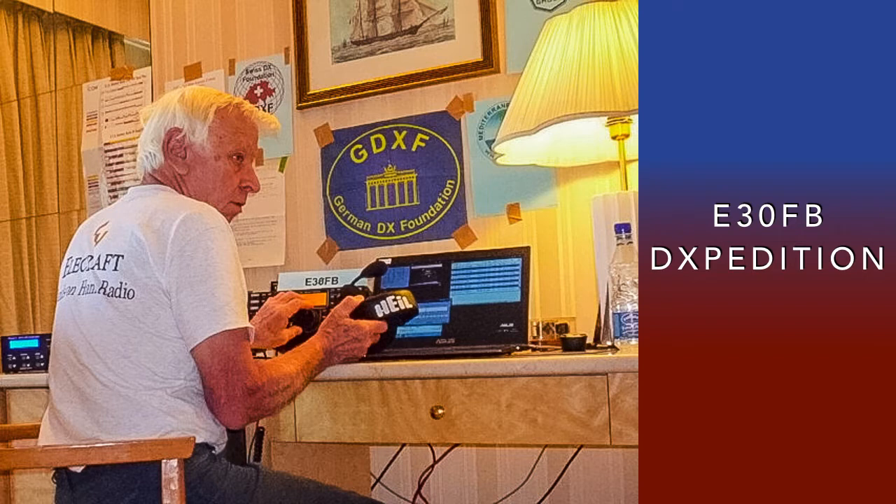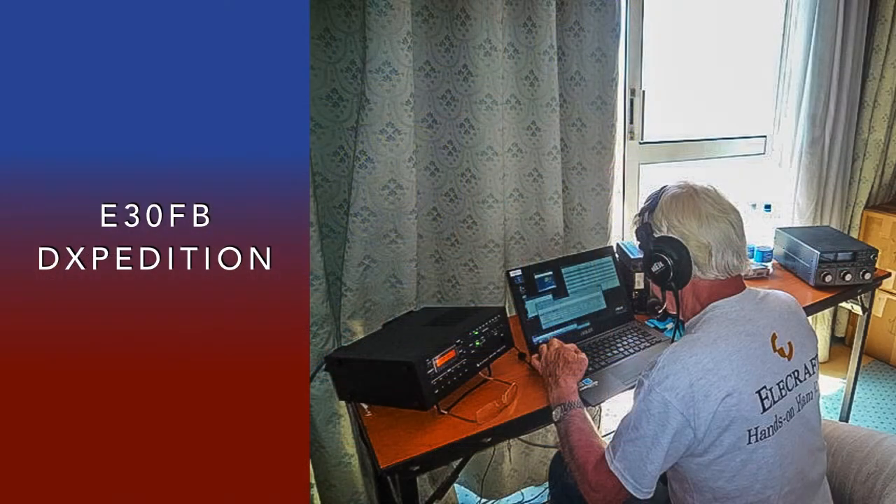Franz, DJ9Z Baker, sent us two pictures of the E-30FB expedition held earlier this year. He uses a Heil headset during the operation, and here's a look at that operation from the other side of the room.